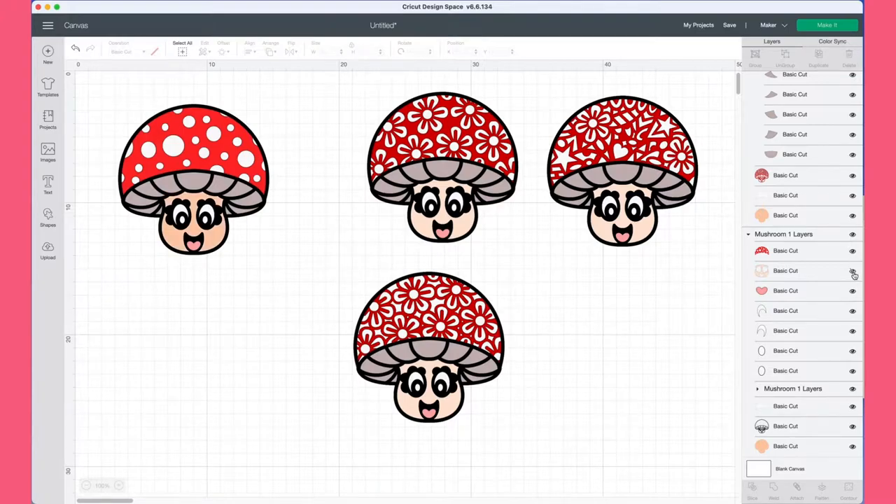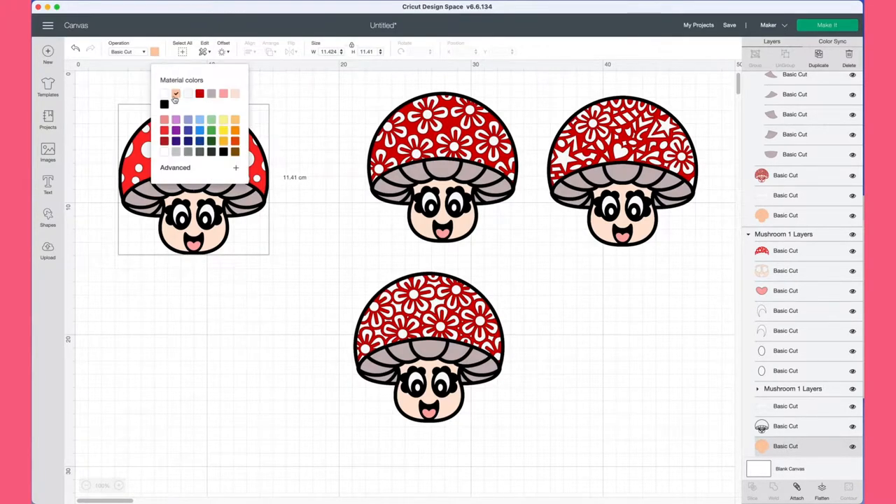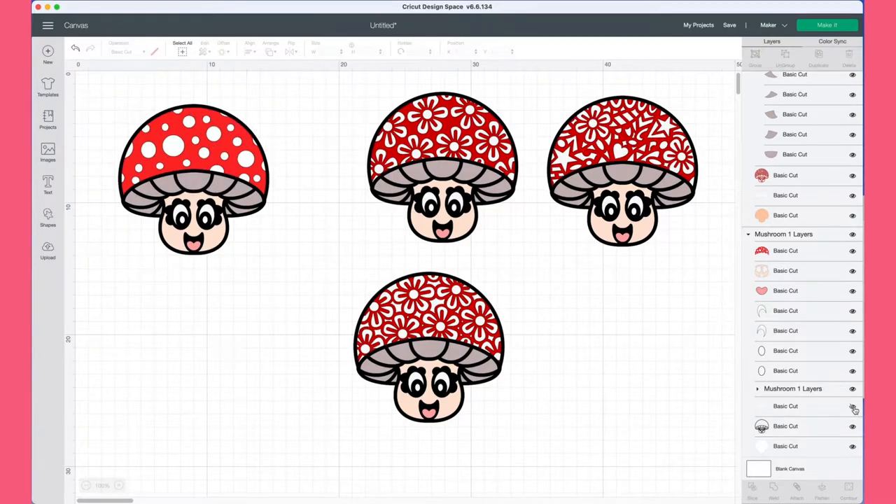You don't have to have all of these cuts to make the finished mushroom. All you would need is the base layer, the black outline, and then the red layer which has the spots cut out — that's the very basic version of that mushroom. I'm just going to select the base layer and change that to a white colour, and then go through and turn off the layers I don't actually want to use.